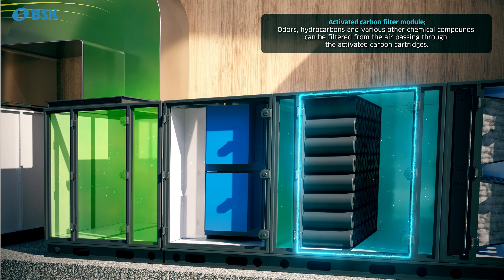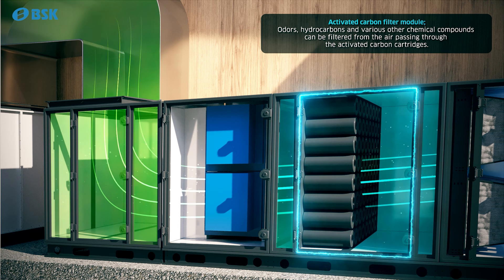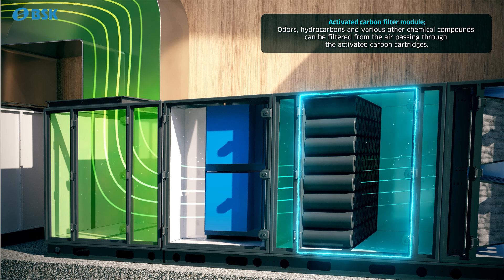The activated carbon filter module removes odors, hydrocarbons, and various other chemical compounds from the air.